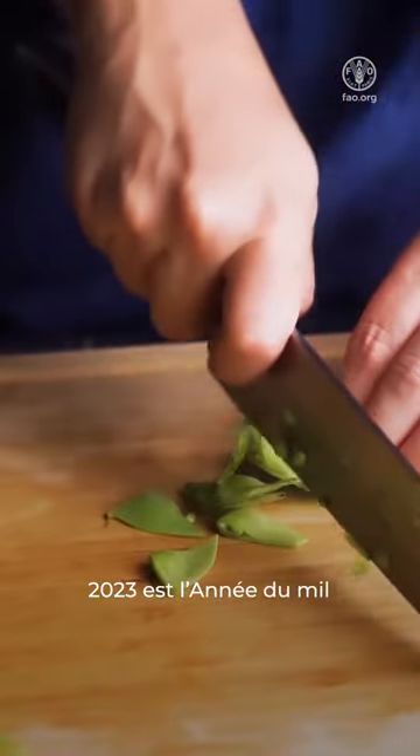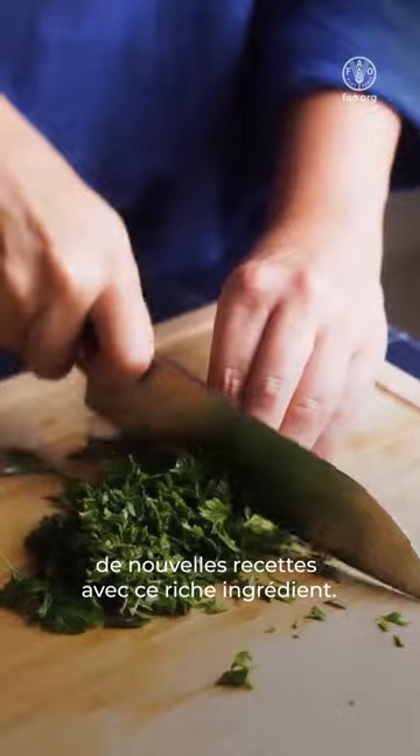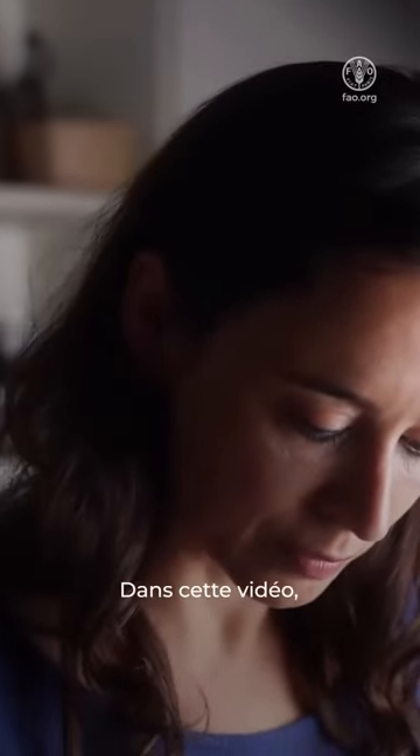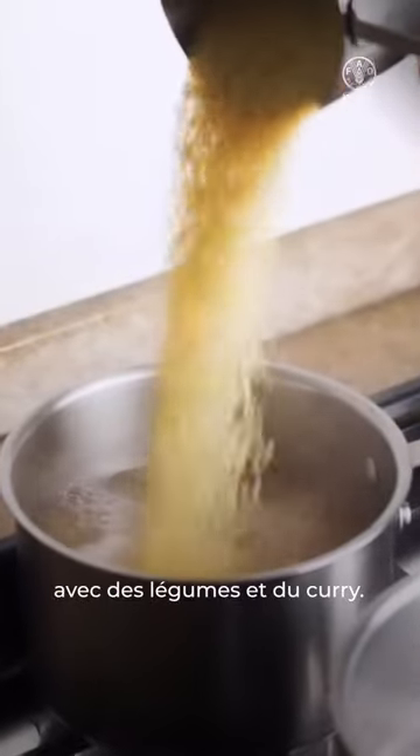2023 is the year of millet, and we, chefs, are being invited to create a new repertoire with this rich ingredient. In this video, I teach how to make millet with vegetables and curry.